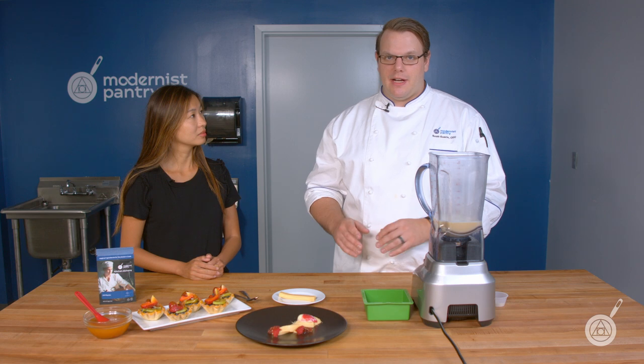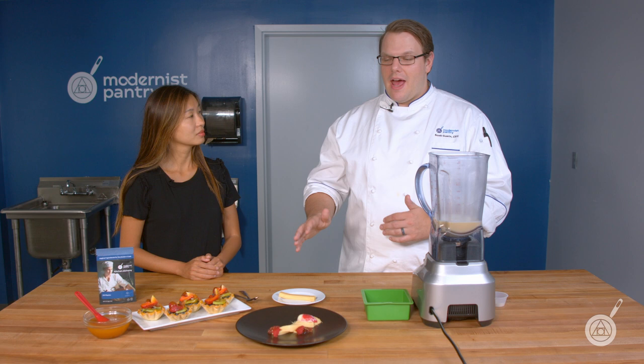The big thing about NH pectin is that it contains the calcium already, so you don't have to supplement with anything else or purchase another ingredient — it's already in there. So when you add it in, it will gel.